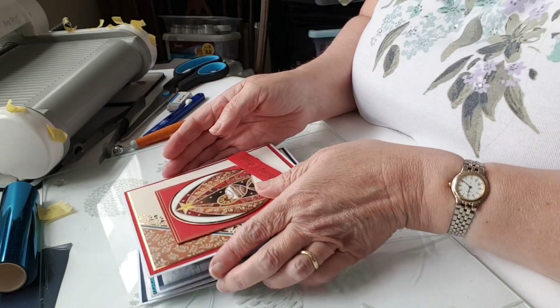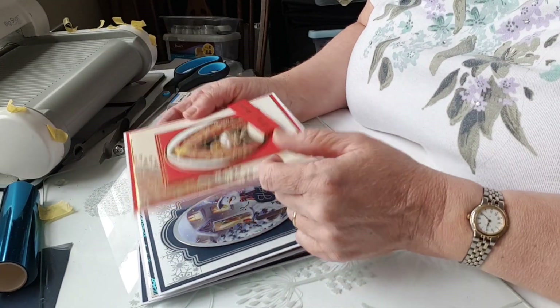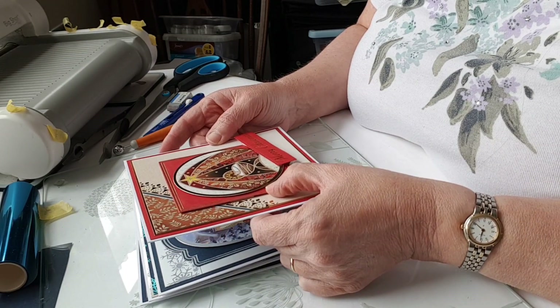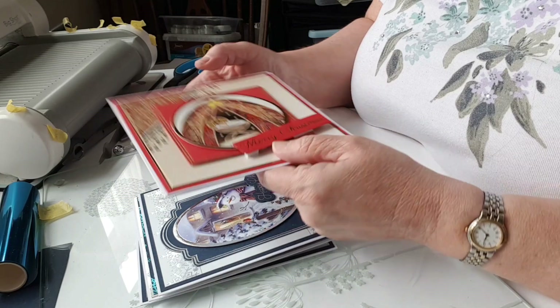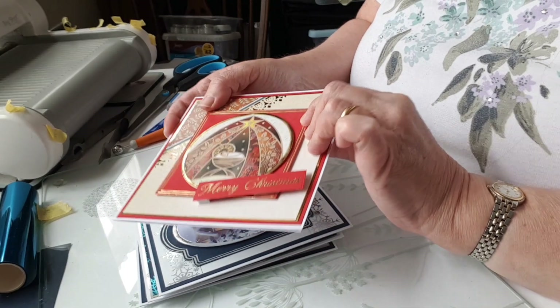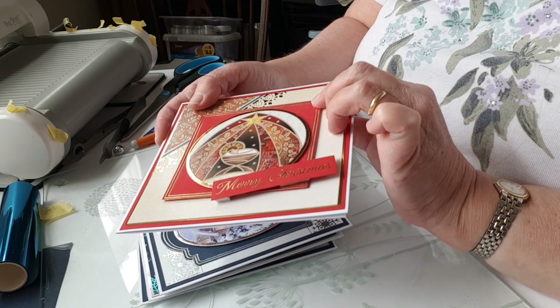Hello! This week I'm making some videos about some of my favorite things, and some of my favorite things are dies by Phil Martin — his Double D Boss Stately dies collection.